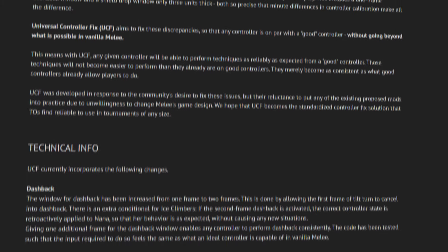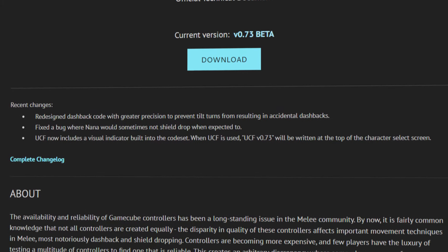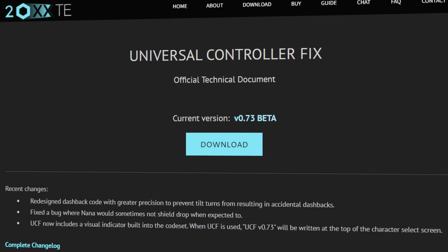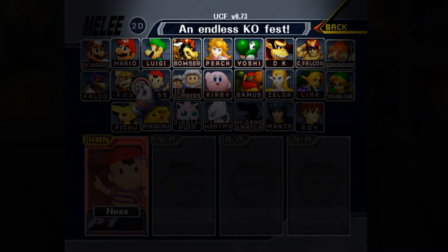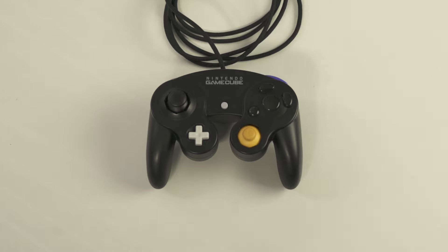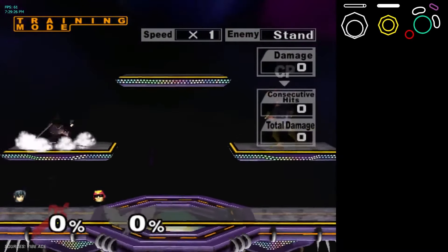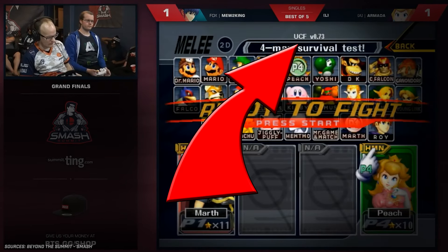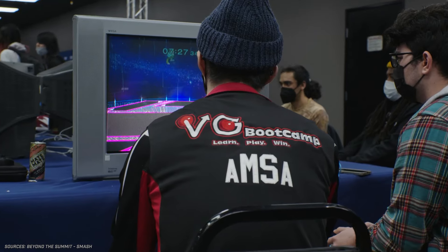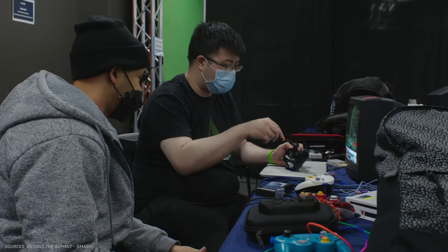Thankfully, the matter was put to rest in 2016 by Dan Salvato, who released the Universal Controller Fix. In short, UCF is a software mod that adjusts the way Melee reads inputs to make controllers more consistent. It doesn't nerf better controllers, but it does help so-called bad controllers operate at a more consistent level. UCF was developed and has been endorsed by some of the most knowledgeable members of Melee's modding community, and quickly became the default at large tournaments. Melee's meta continued to push forward, and players have become obsessed with being frame perfect.